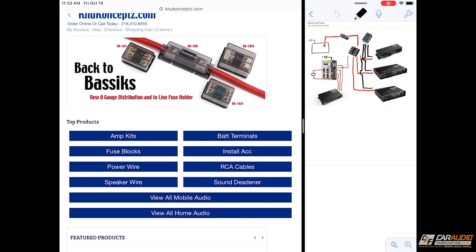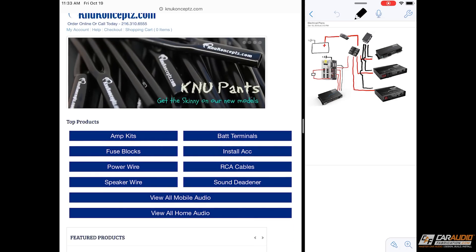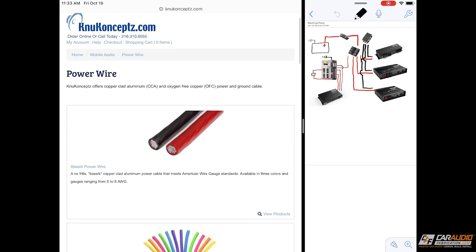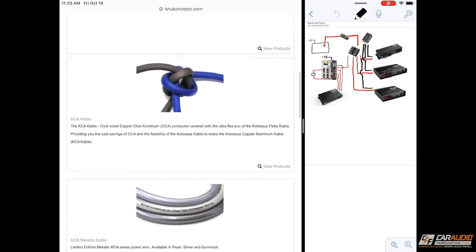Now we get to the fun part — we need to start doing some calculations. I need to determine the total system power, what wire size we're going to use, and get an idea of how much total current the vehicle needs to provide. Before we get into those steps I want to say thank you to our new monthly channel sponsor New Concepts. On their website they offer amplifier kits, battery terminals, fuse blocks, and all sorts of different stuff. One thing I want to focus on that we'll be talking about in this video is power wire.